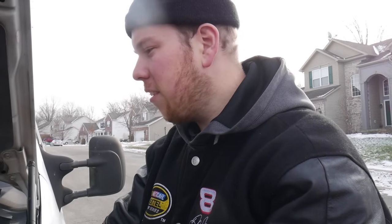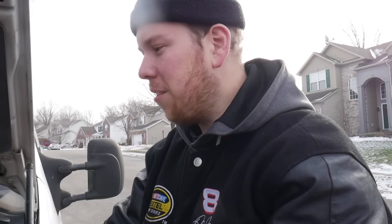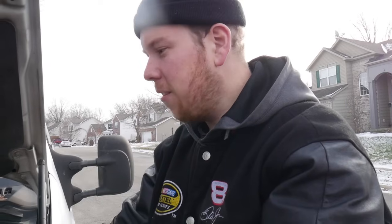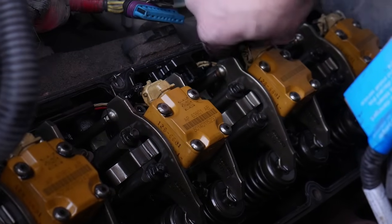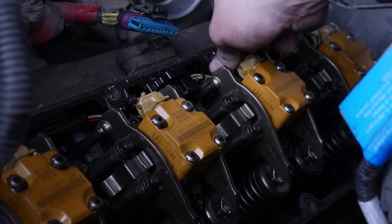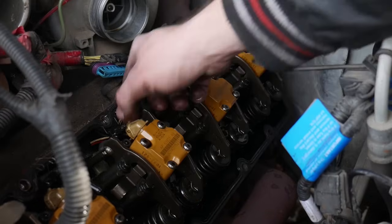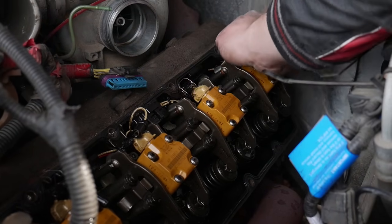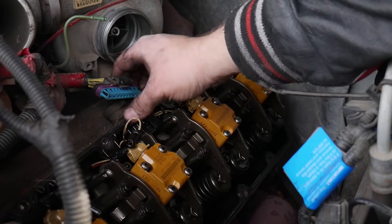Now we're going to remove the valve cover gasket. This part is optional as they are reusable, but I figured I might as well change it while I'm in here — I don't want to come back and do it again. This is a pretty high miles truck; it has 300,000 miles. Unclip these off the injectors and just push it down — pretty straightforward. Now you can do the glow plug — just reach your hand under the little hook and pull it out.